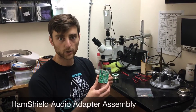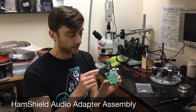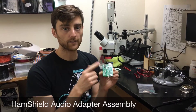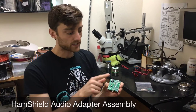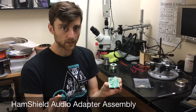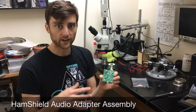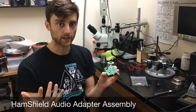Today I'm going to show you how to connect the HamShield audio to a computer. We can't use the jack that's on the HamShield because that's designed to drive a speaker and microphone or a headset, so this can't be connected directly into the input of a computer's audio jack. But we can use the audio adapter to create a crossover link between the audio on the HamShield and a computer's audio.